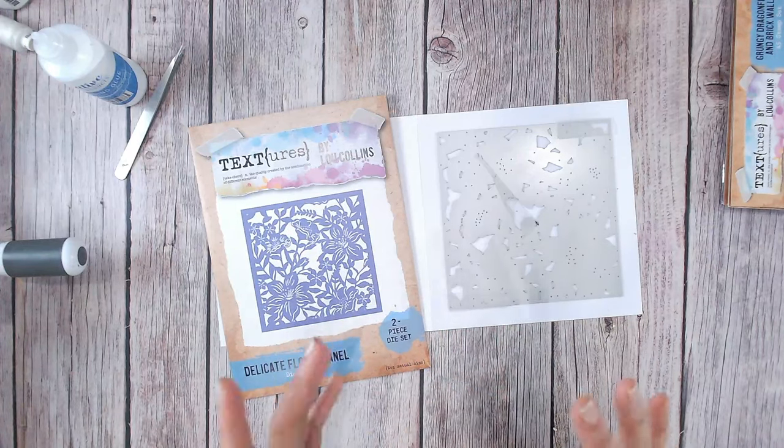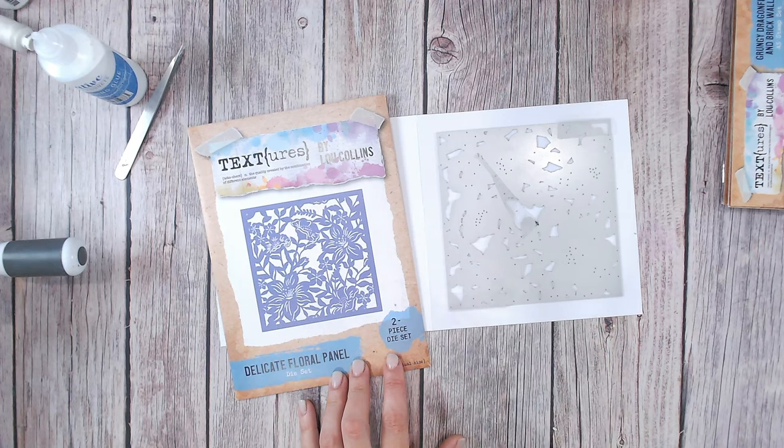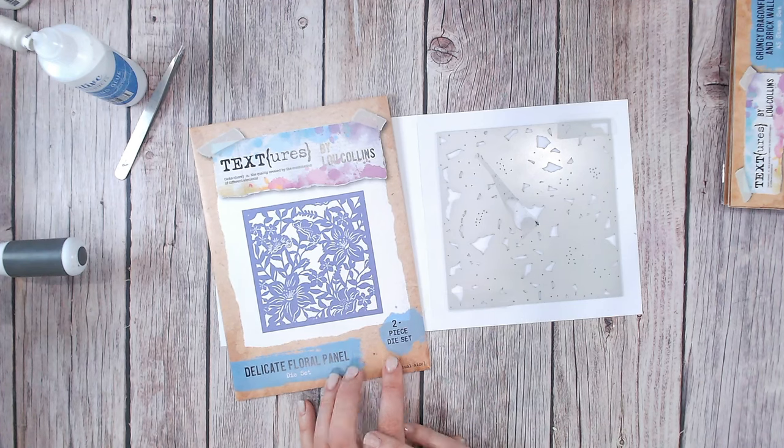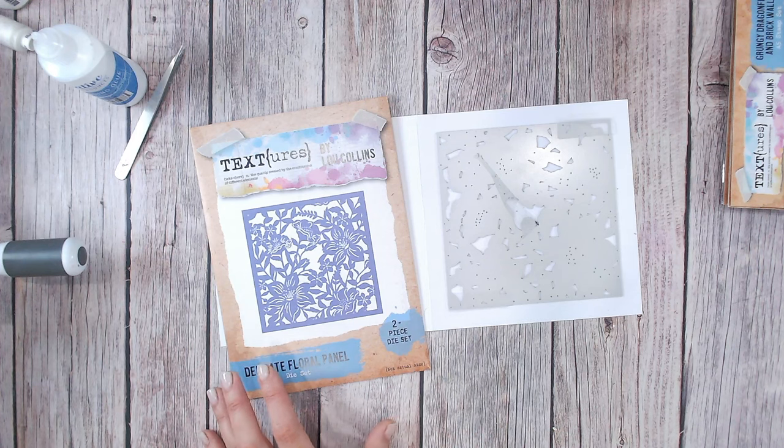Hi everyone, today I want to show you just one thing that you can do with this beautiful floral panel die that is absolutely gorgeous but takes really no time at all. A little bit of fussy cutting involved, you can do this with plain cardstock. I'm going to add a little bit of ink but you really don't have to to get an amazing effect.